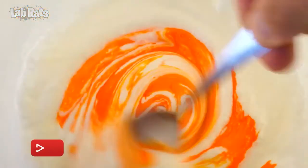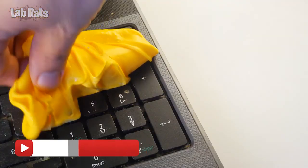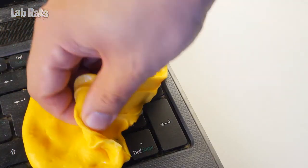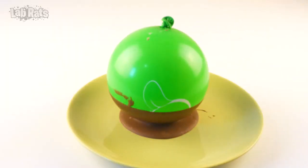Everyone who watches our channel does not need to waste time and money on fake recipes — we do it for you. Subscribe to know what works and what doesn't, and see you in the next video.